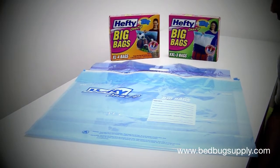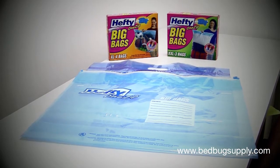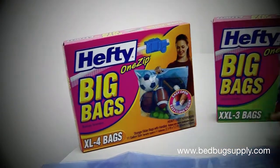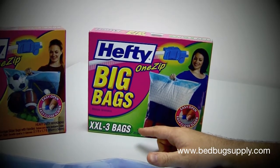Hello, this is Mark with bedbugsupply.com and today we'll be going over the Hefty Big Bags that we use for infestations. They come in two different sizes. We have the XL which are 24 by 20, it comes with four bags, or we have the larger XXL which are 24 by 32 and they come with three bags.